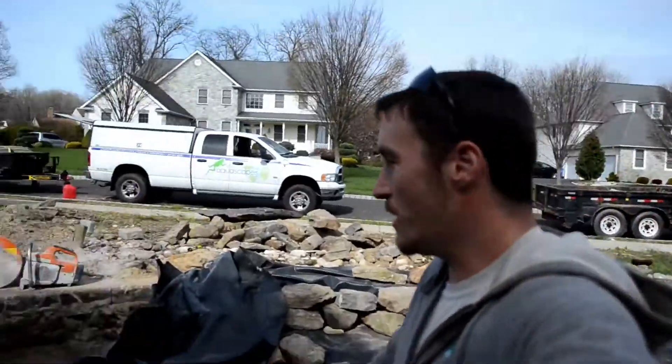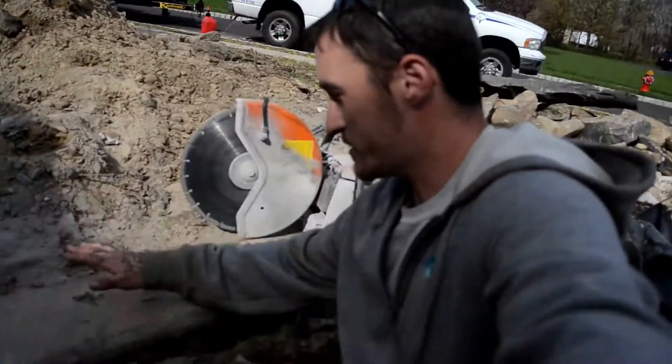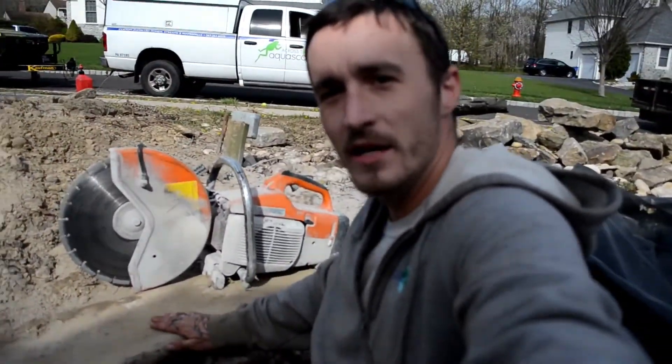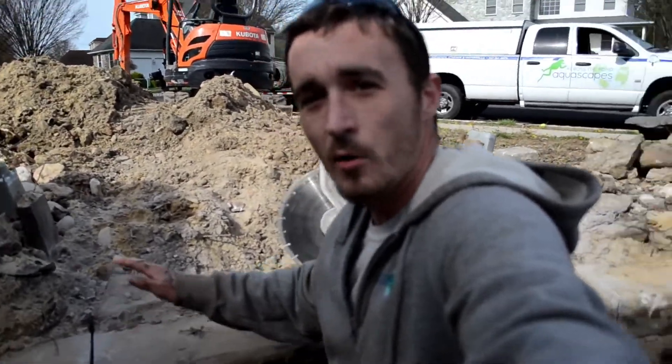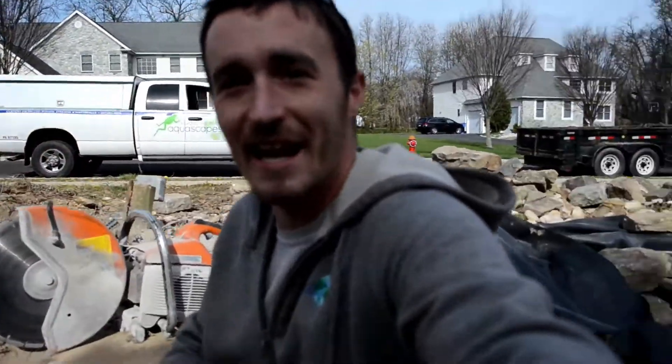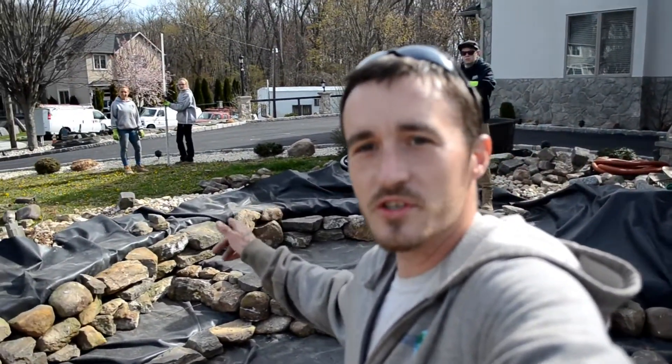Hey guys, day two, and we ran into a little issue yesterday — there's a whole concrete rim, about 12 inches deep and about 10 inches thick. We're going to get in there with the demo saw and cut that out. We've got most of the pond rocked in. We're going to get the gravel in today. The girls are going to start doing the edging, and me and Alex are going to start on the waterfall. Chris is going to be running us some loads. Let's get in here and start cutting this wall out.